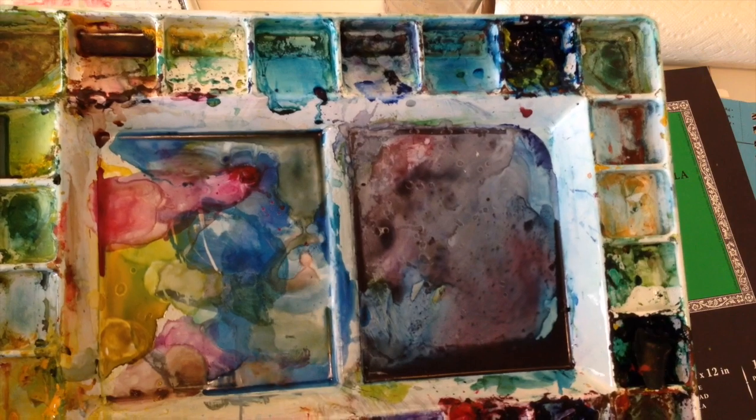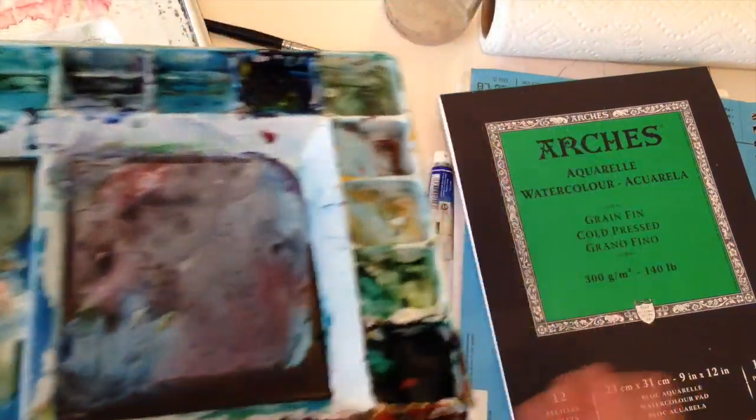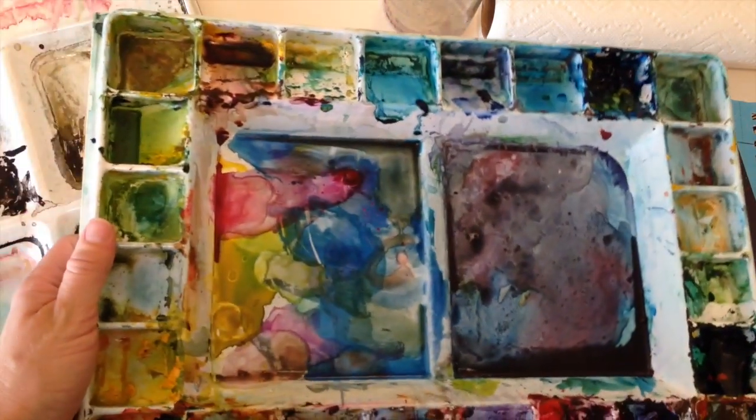I do love the variety of liquid colors that I've been able to find. In the description below I'll post all of these colors, just in case you want to know what colors I have in the set that I use.